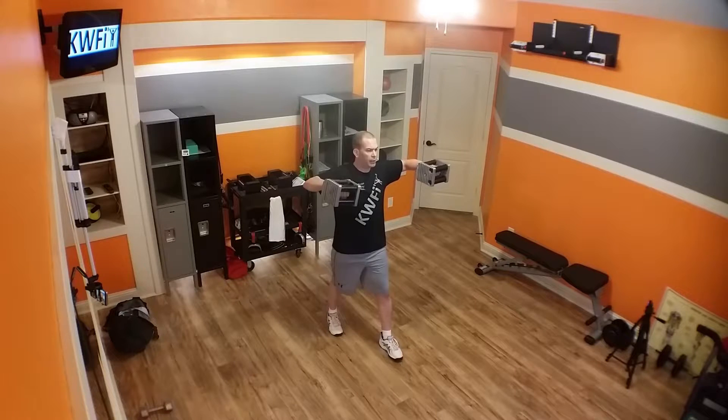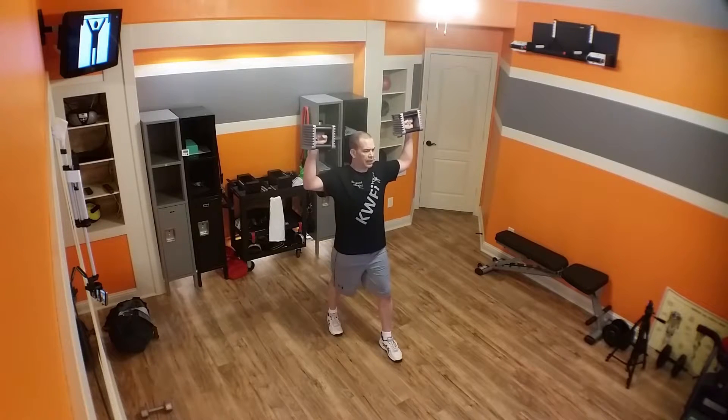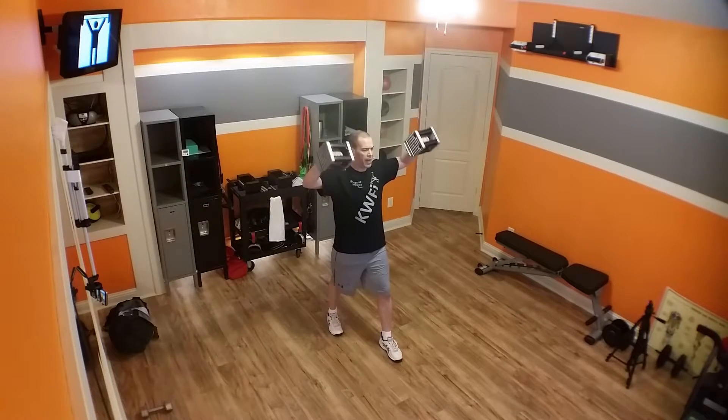I'm going to bring my arms up like this, and my forearms are parallel with the floor, and I have a 90-degree angle on my elbow. I'm then just going to rotate up like I'm signaling a touchdown, so now my forearms are parallel to the wall in front of me, and then I'm going to bring them back down again.